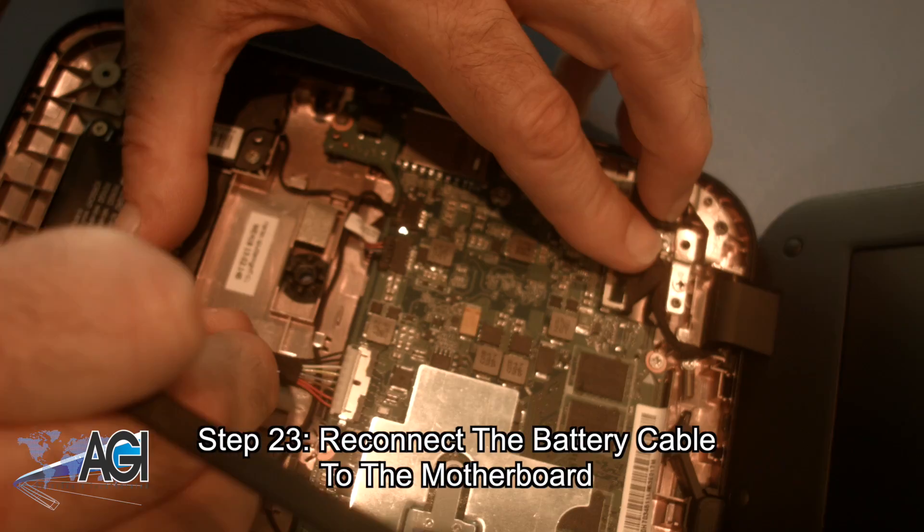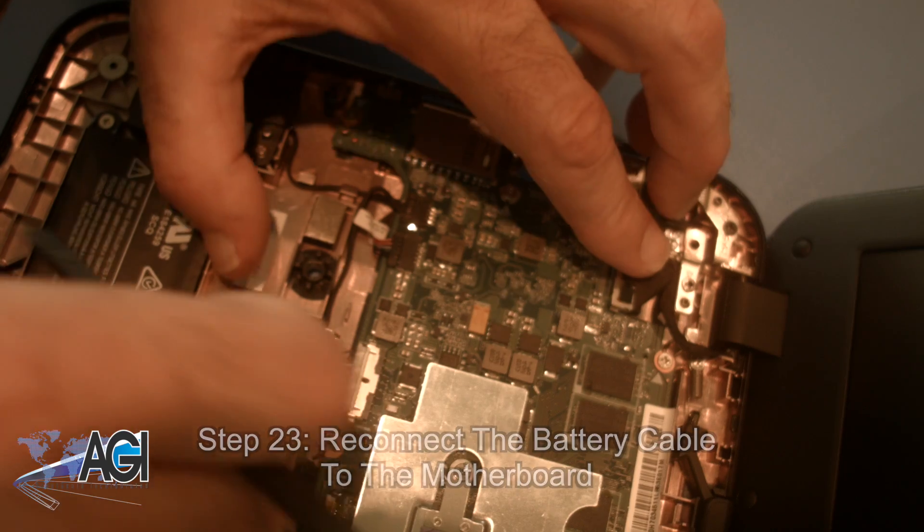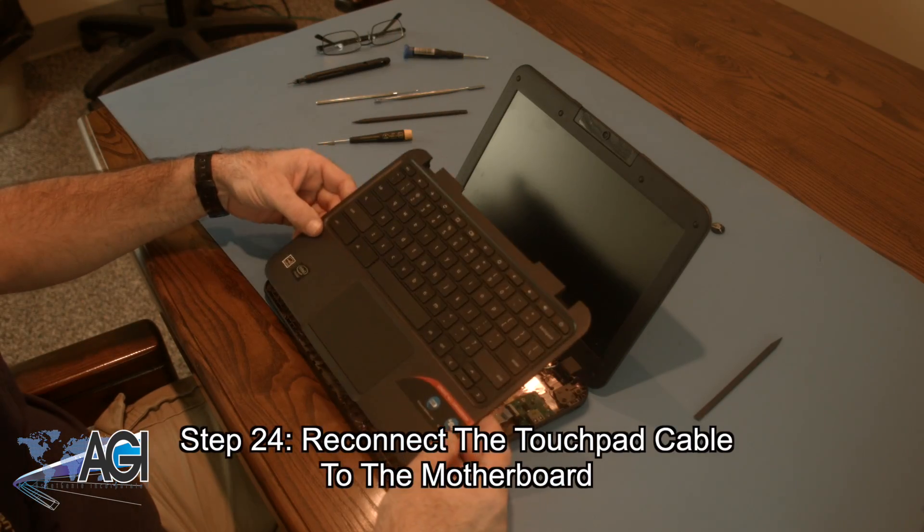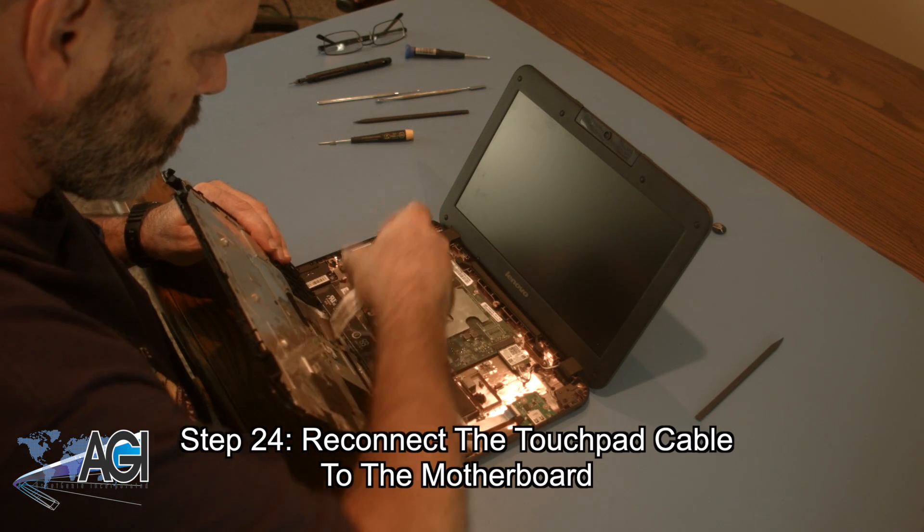Now, you will reconnect the battery cable to the motherboard. Next, you will reconnect the touchpad cable on the bottom of the palm rest assembly to the motherboard.